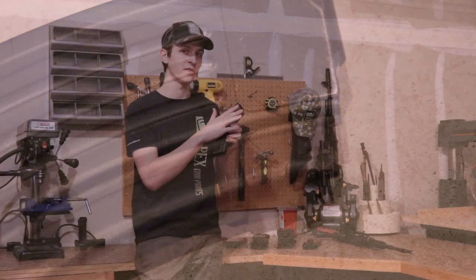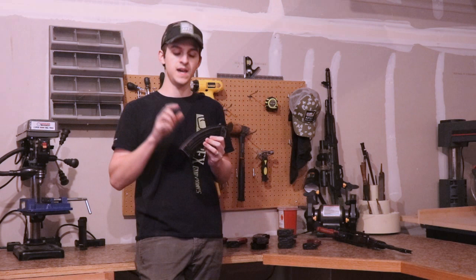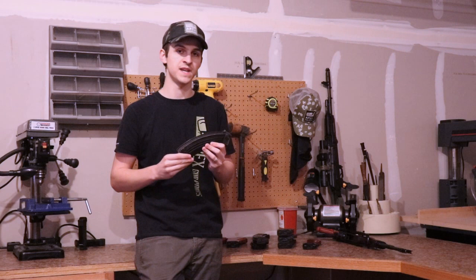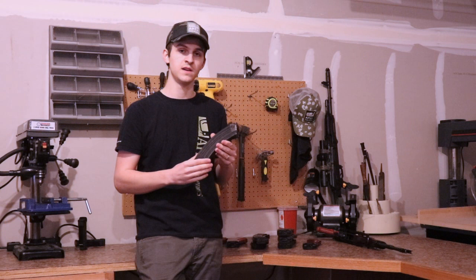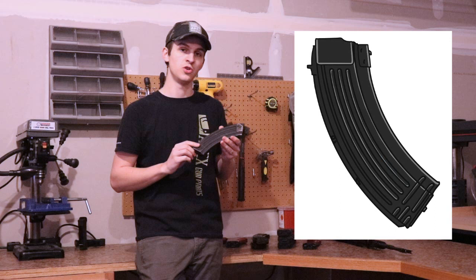For the markings of a Hungarian magazine, they will be on the spine — generally it's 0-2, 2-0, or just 2, with lots of 0s and 2s. Occasionally you'll get the symbol of what looks like a half moon with a face in it, which also identifies it as a Hungarian magazine. One thing to know about Hungarian magazines is that the button on the bottom that removes the bottom retaining plate is almost always gray compared to the rest of the magazine. Hungarian magazines can be a matte black or a very glossy black finish, but the buttons on the bottom are always gray.